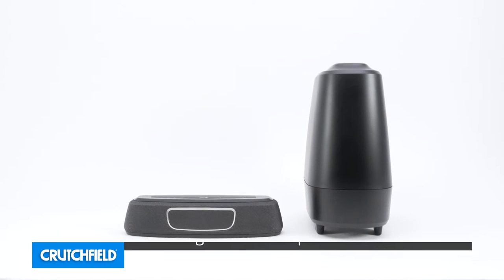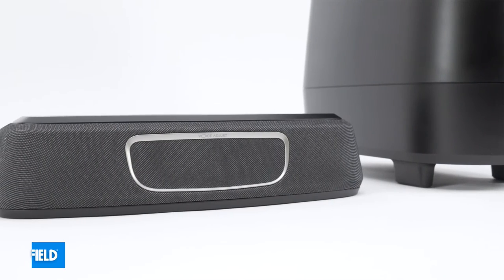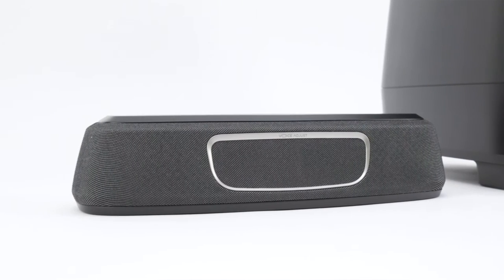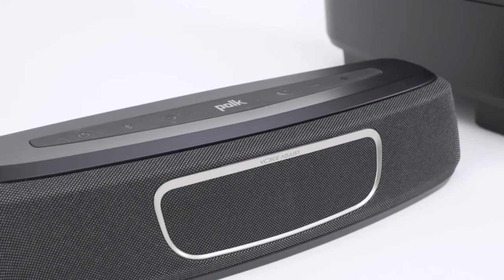The Magnify Mini is Polk Audio's ultra-compact soundbar and wireless subwoofer package. In addition to a really big sound from a small speaker, the Magnify Mini features built-in Wi-Fi, Bluetooth, and Google Cast. Polk designed the system for people who want better sound than their TV speakers can produce. The Magnify Mini is a great solution for a bedroom or den TV.